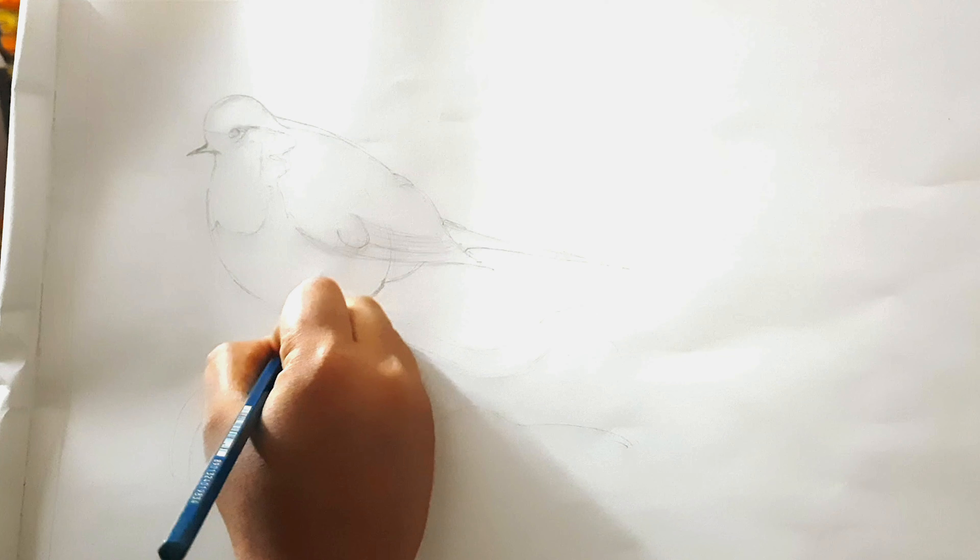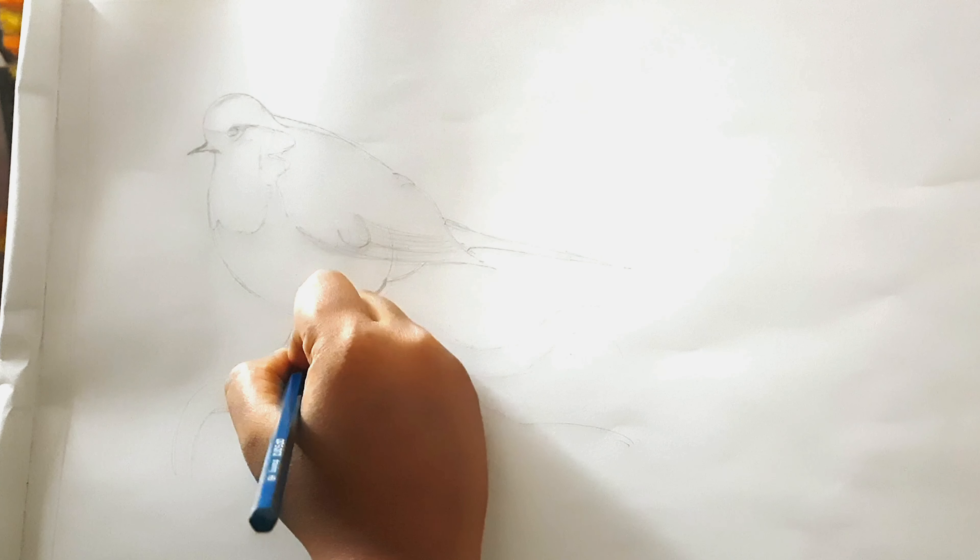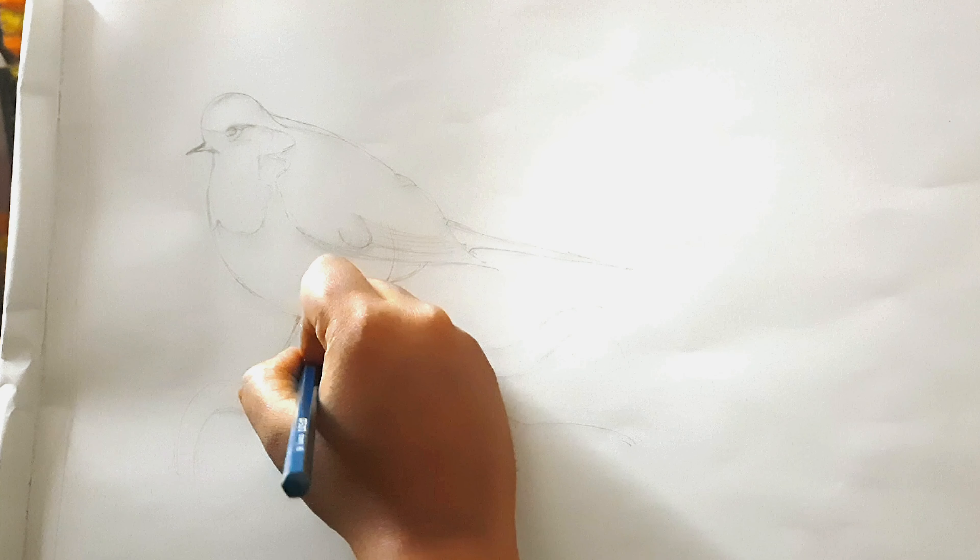Here I have used wet-on-wet technique to color the bird, so the paper is already wet as you can see. The recording got stopped somehow, so I made the paper wet with clear water using a brush.